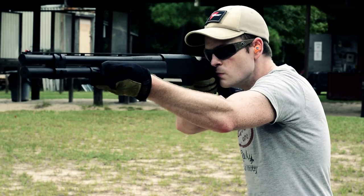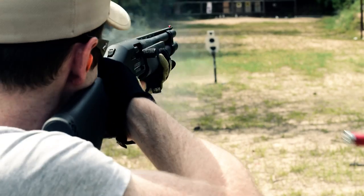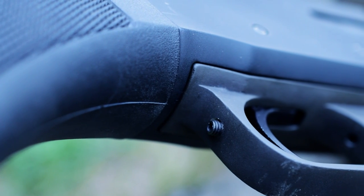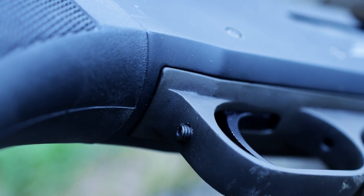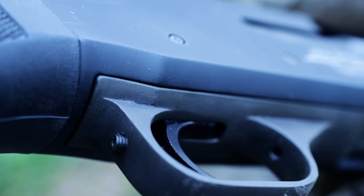In terms of ergonomics, the 930 excels in all but one regard. The safety is very easy to hit, especially with this traditional style stock. Loading shotgun shells is an absolute breeze compared to a stock 930 or a Remington 1100, and the bright fiber optic front sight makes changing targets an absolute breeze. But the over travel screw in the back of the trigger guard often will rub the shooter's knuckle on their middle finger during rapid fire drills — this can be easily remedied by a Dremel or hand file in about 20 seconds.